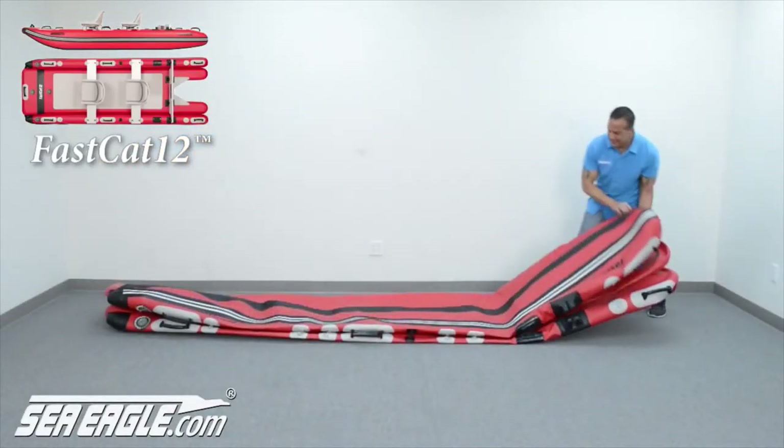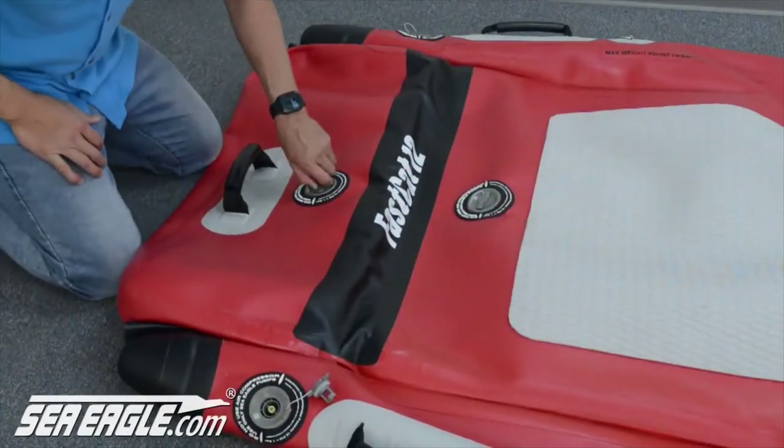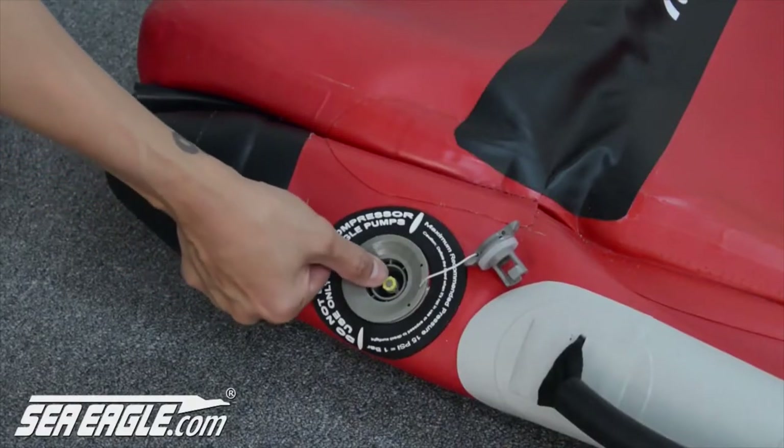Begin by unpacking and unrolling your Fast Cat at the front end. Remove the four air valve caps that are attached by tethers, turning them to the left and lifting them out. Push the center valve stems down and quarter-turn them to the left so that they spring into the up position.